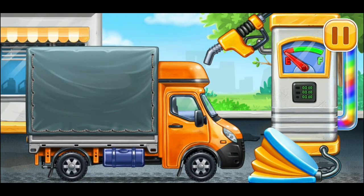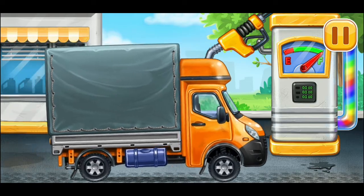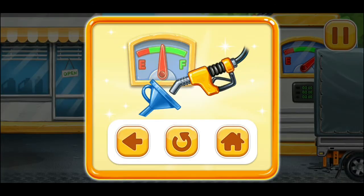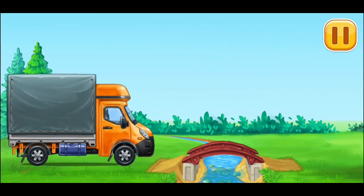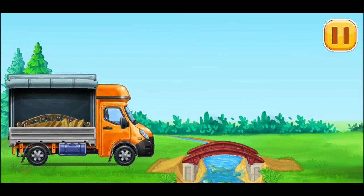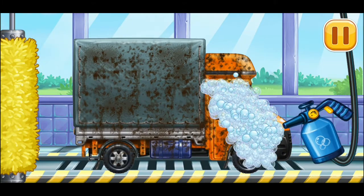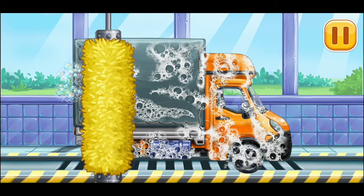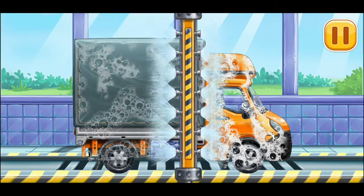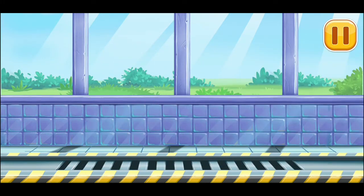We need to assemble a covered truck. Keep up the good work. First, we have to fill it — covered truck. Press the pump. Don't stop. Let's finish the bridge and place the railing. Let's wash the covered truck.